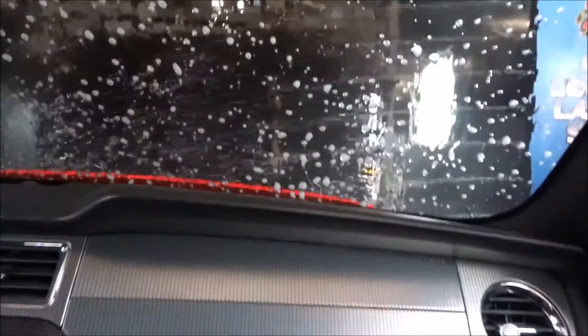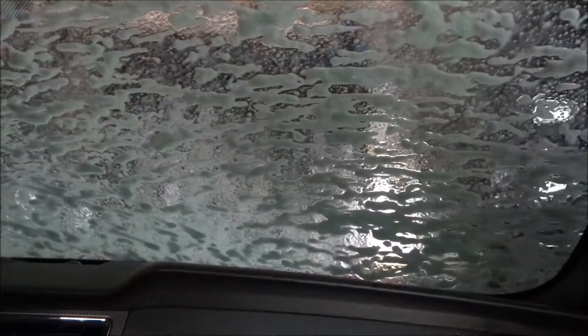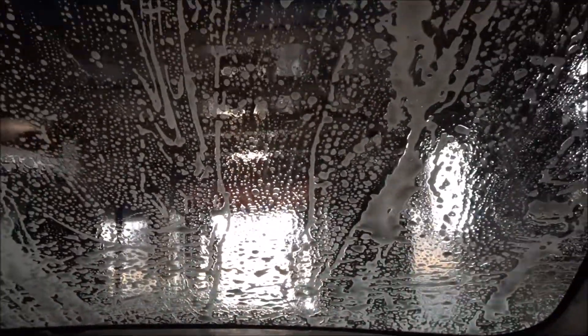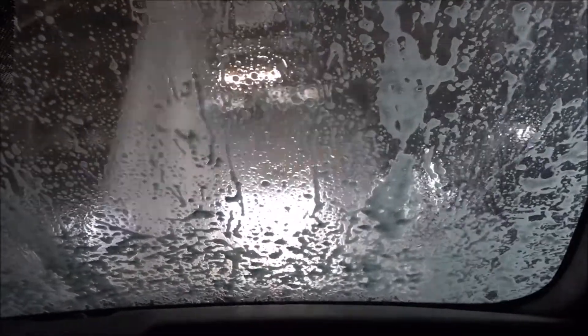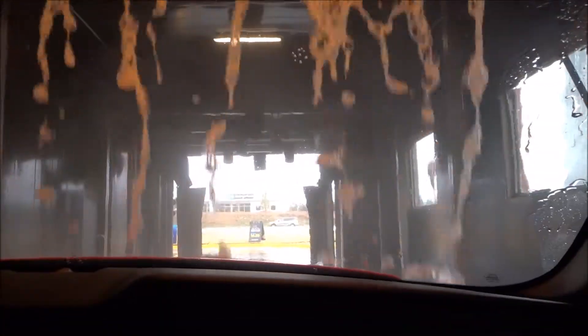It smells good in here. It does smell good. The windows are up completely — no cracks. I hate this so much. I like the colors though. Some of them have the pink foam — I see it on the window bottom side. I don't know why, but if you're stuck, you're stuck.